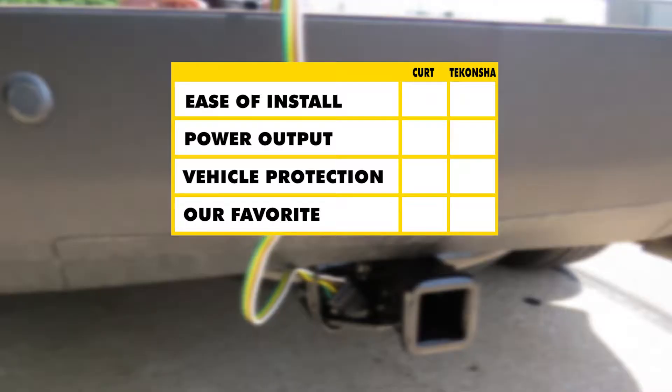In summary, when it comes to ease of installation, it's going to go to both of them — they're both going to install the same. When it comes to maximum power output, we're going to have to give that to the CURT, because the amperage output is about a third higher. And when it comes to maximum protection for your vehicle, we're also going to give that to the CURT, because it does have that extra fuse in line to ensure that no faults make it through to your vehicle. It's also going to protect the module itself, so you don't have to worry about the CURT having an internal malfunction because of a short on your trailer.